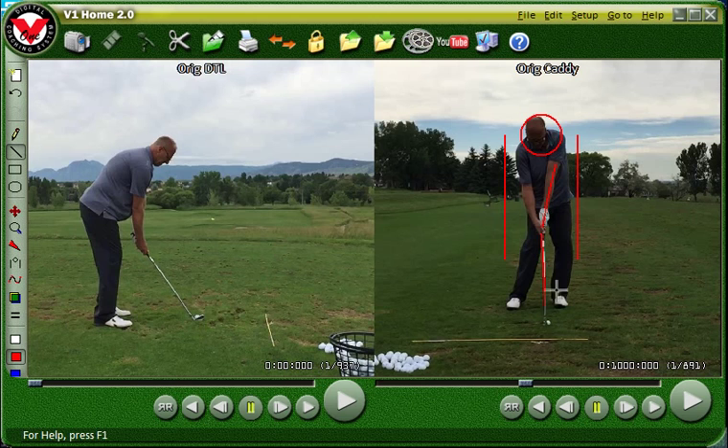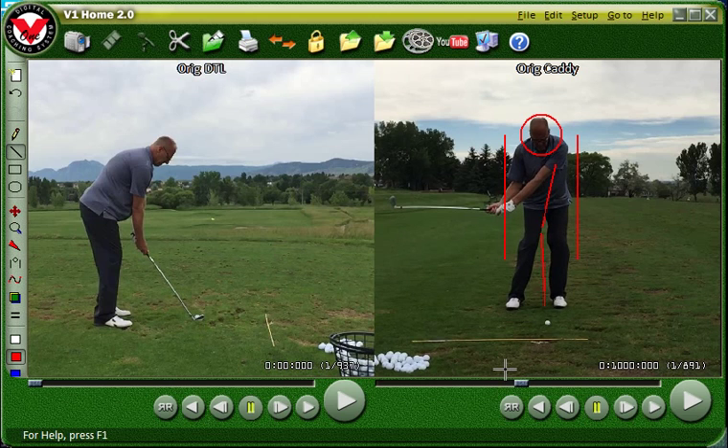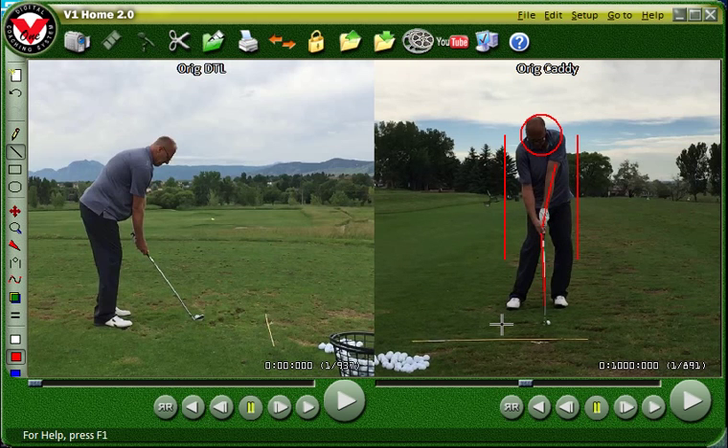Your wrist is already broken at that point. Coming down here, when the club is parallel to the ground, you should have a lot more bend in those arms — in other words, that should happen when your arms are down in here somewhere. You're pre-releasing the club on the downswing, and that's what's getting you to a past-release by the time you get to impact. Your head moving around does not help that. So we're going to work on that.